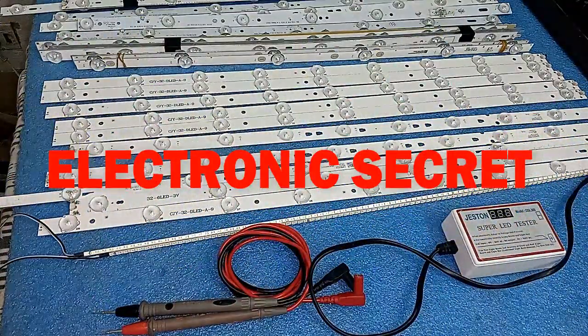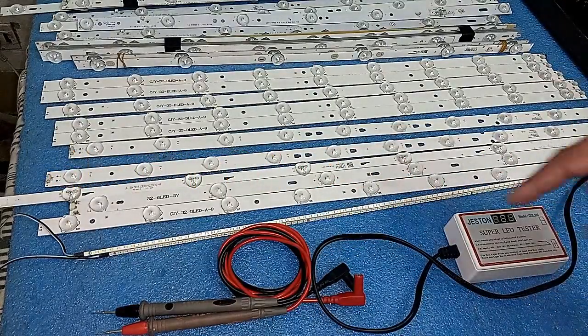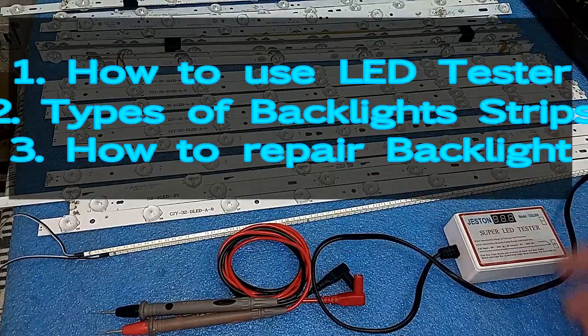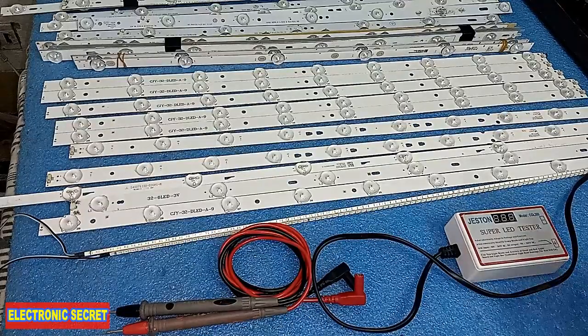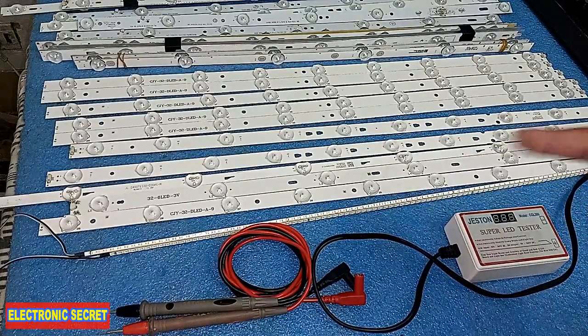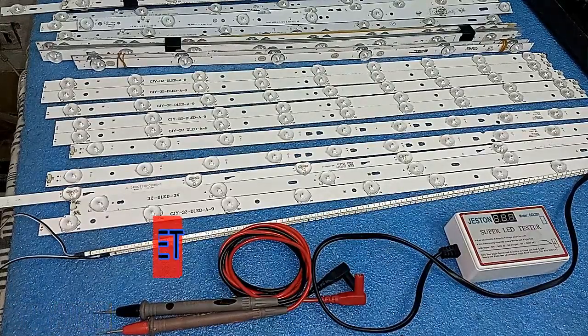Welcome to my YouTube channel Electronic Secret. In today's video I will show you how to use the LED tester, how to check any type of LEDs, backlight strips individually and as a whole strip, the voltage of these LED strips and their kinds, and how to repair an LED strip if you cannot find the same type in your city or you are in a remote area.